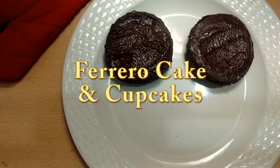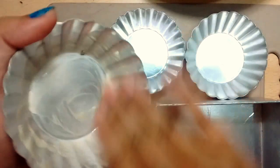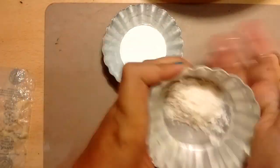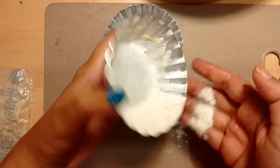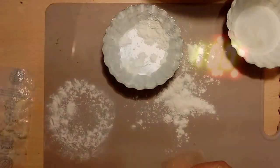Let us start with the procedure. Grease the cupcake tin or cake tin with melted butter, then dust it with all-purpose flour. Tap out the excess flour and keep it aside. Now preheat your oven at 180 degrees Celsius.